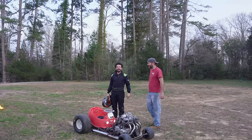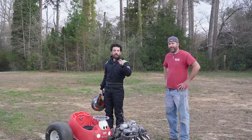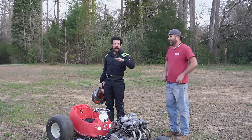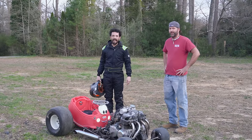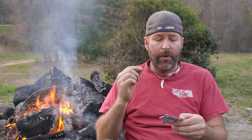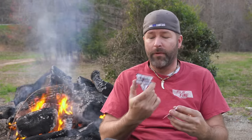Dude, the flamethrowers turned out awesome. Don't try this at home — don't do anything you saw in this video at home, ever. So now that we have this nice crackling fire, let me tell you about our brand new Mini Mayhem patches for 2023.